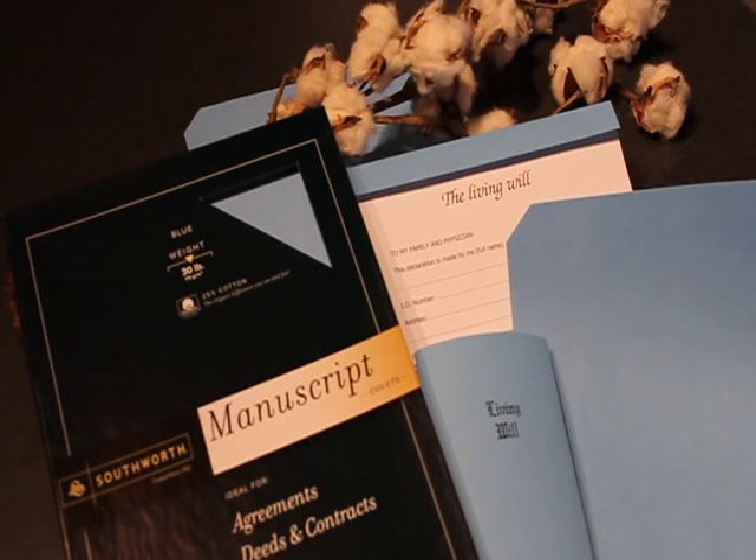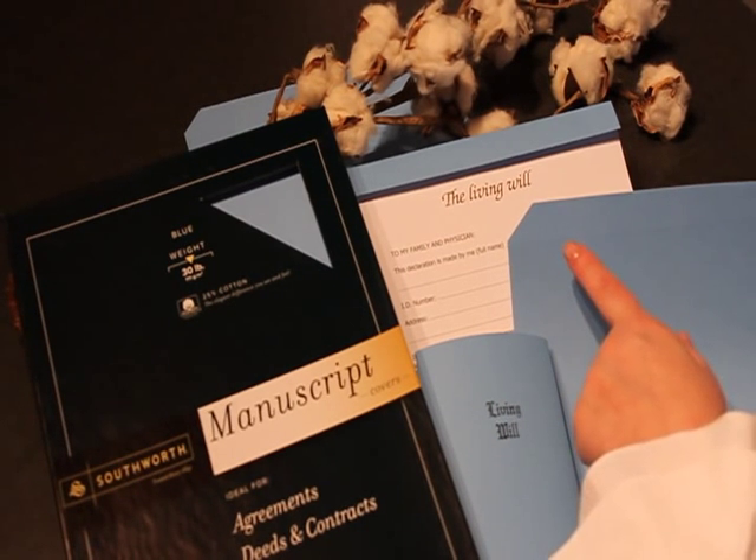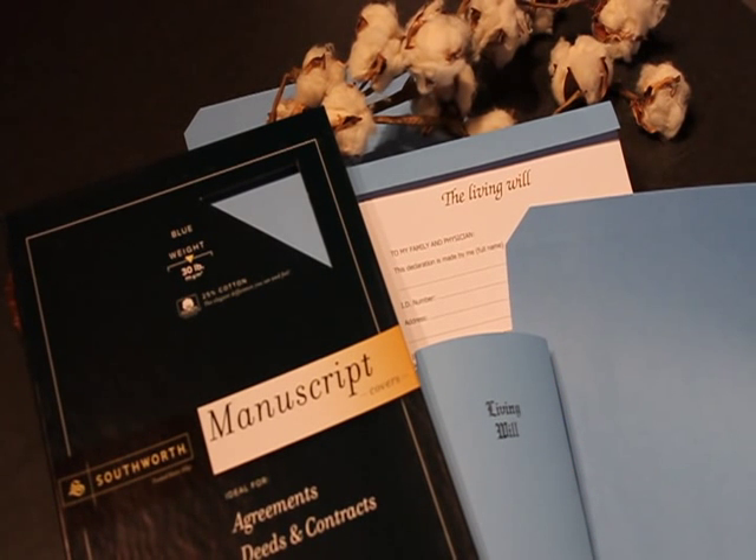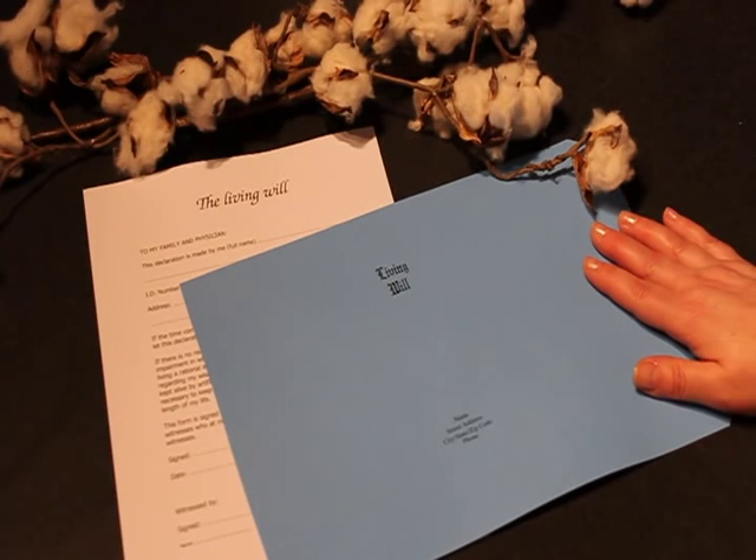Southworth has made it easy to protect your legal documents. Today I'm demonstrating Southworth Manuscript Covers. Covers are 25% cotton, scored three quarters of an inch from the top and corner clipped for easy folding. They're available in three sizes: 9 by 12½ inches, 9 by 15½ inches, and the newest size, 8½ by 12½ inches. Let's begin.